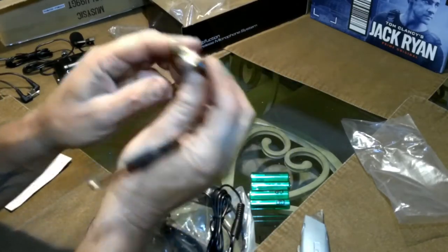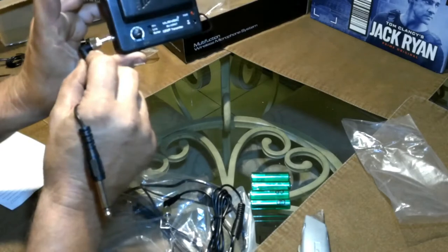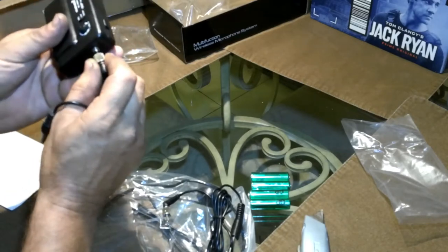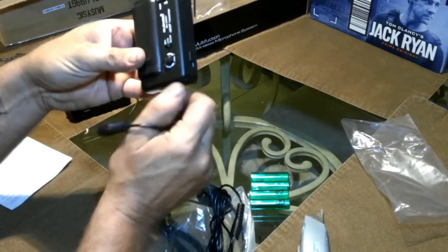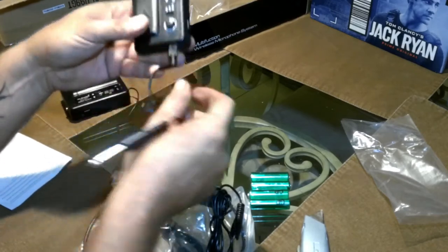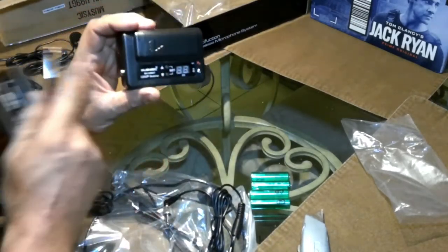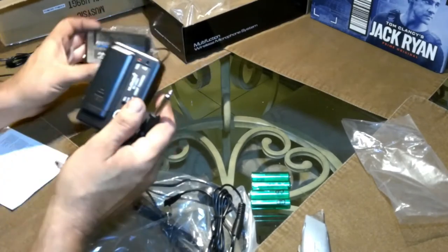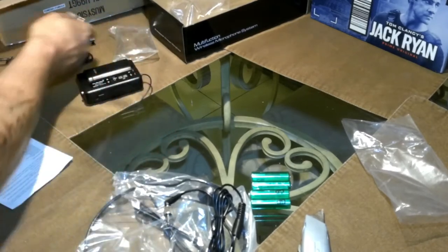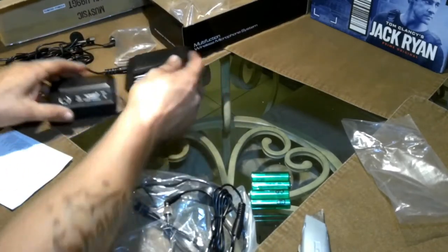This will plug into your guitar, and this of course plugs into your transmitter — see where it's plugging in right there. It screws on like this so it can't fall out. You plug it in, screw it on, then plug it into your guitar, and this transmits to the receiver. Then you would patch this into your amp or whatnot. So this will be hooked into my camera.